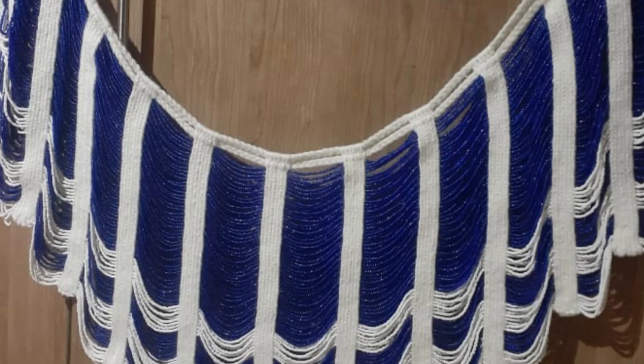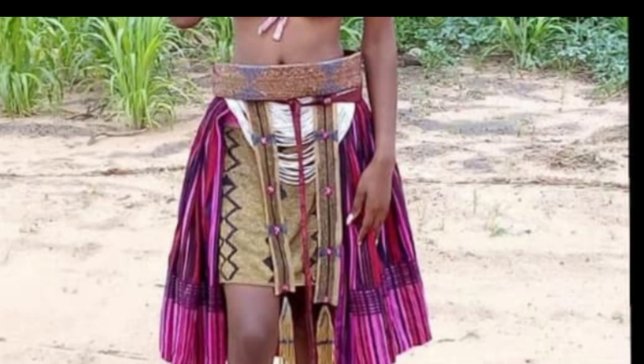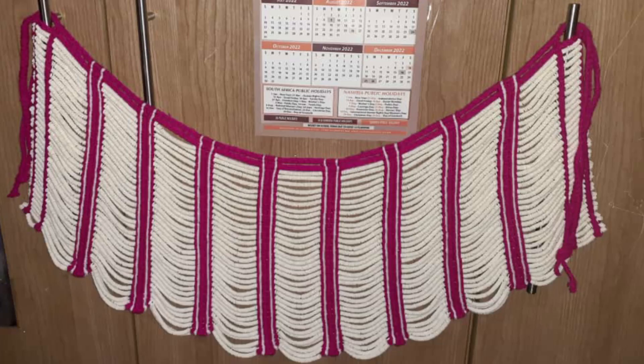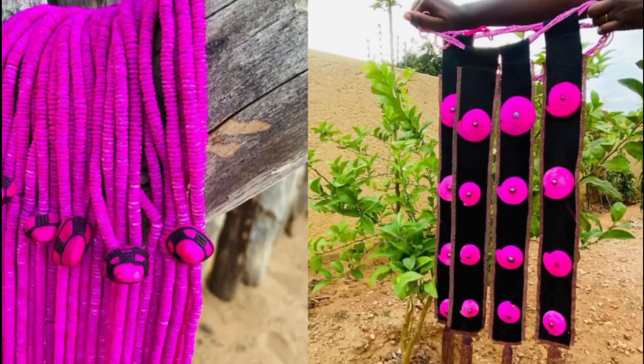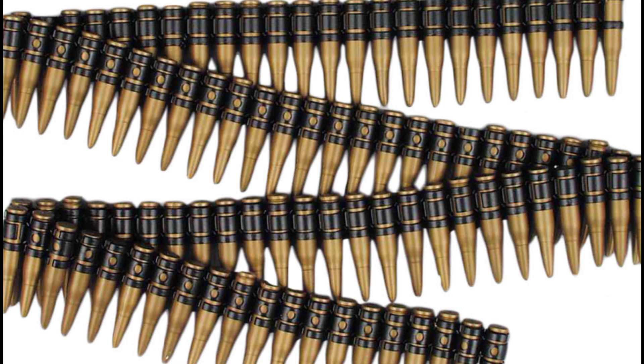We also have some other designed beads which we put together with our traditional necklace as you see there. So it's just going to be an amazing video where you are going to see how we put on our different attires, spicing them up with this kind of beads and many other traditional accessories. So welcome, and let me introduce you to the Oshuambo traditional dress code. Just enjoy the video!